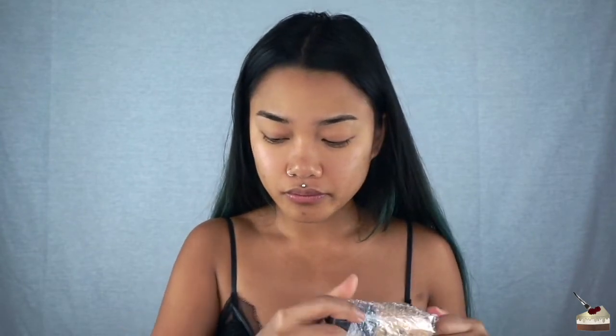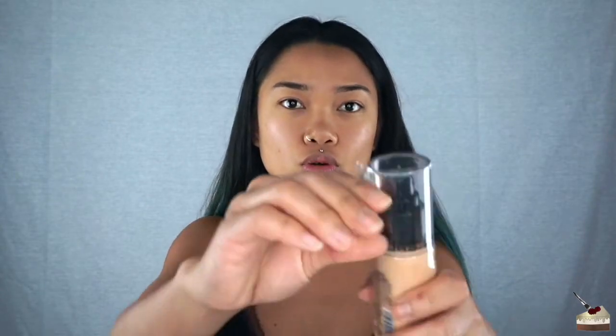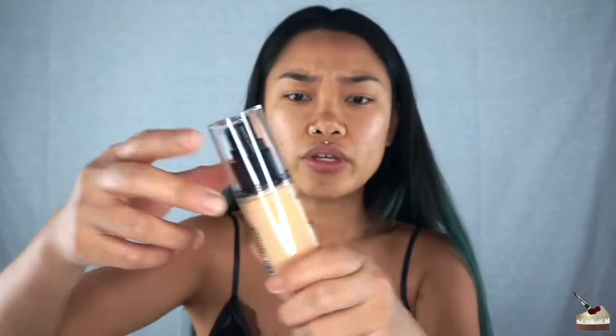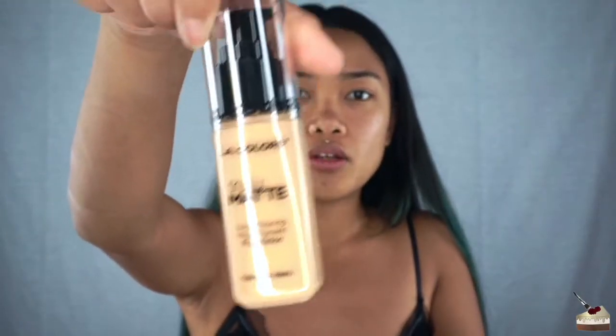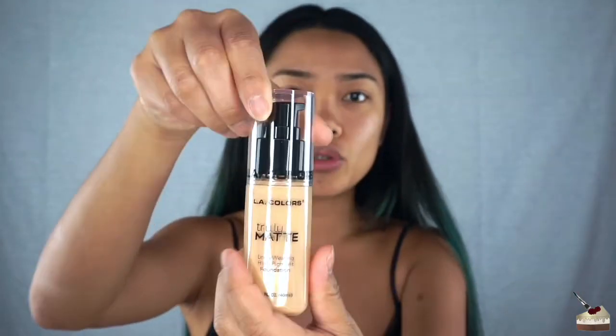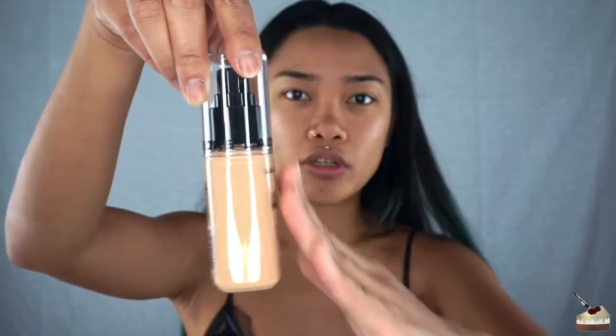Okay, rant is over. So I bought four different foundation shades and I'm going to open these. It's kind of a weird shape — when you look at it from one side it's completely tubular, and from this side it looks like it's going out, like fatter. Maybe it's just the lighting.